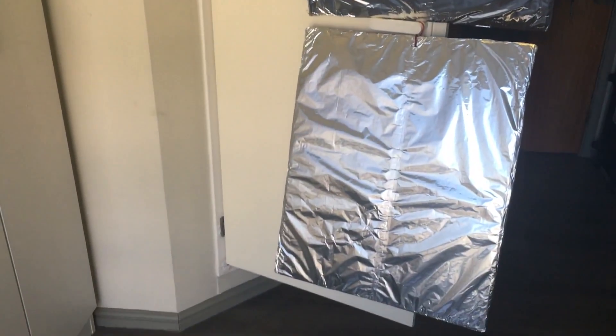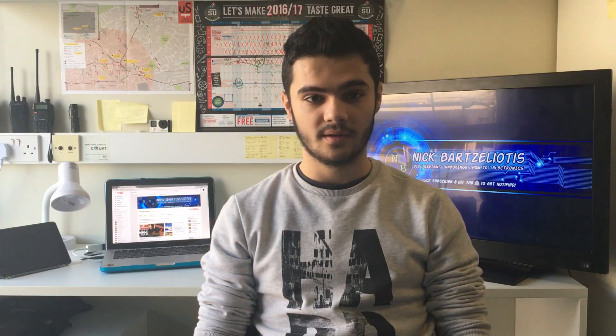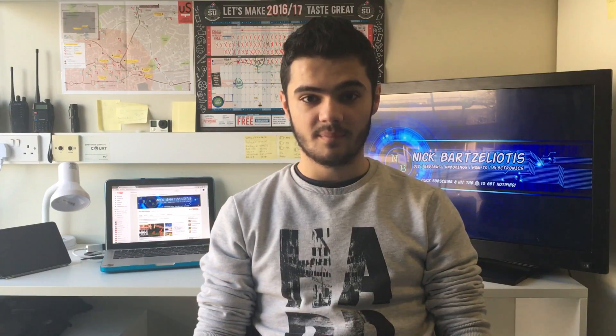Let's see if they work. Here is our first test — what you see is without the panels. Now let's bring the panels on and see if there is a difference. Here I am with the panels looking straight at my face. Let's take a look at both pictures at the same time and see if there is a difference.